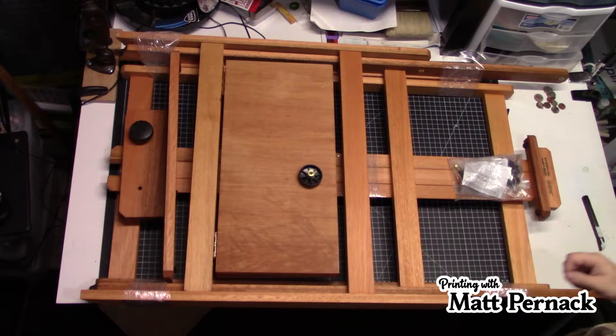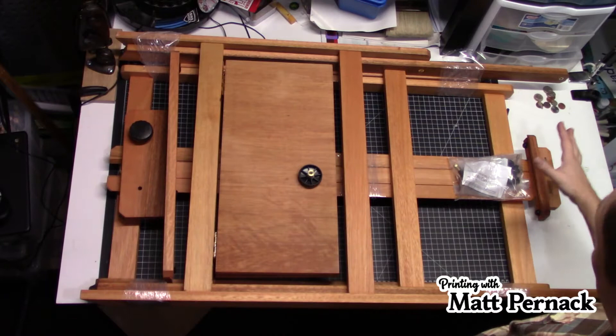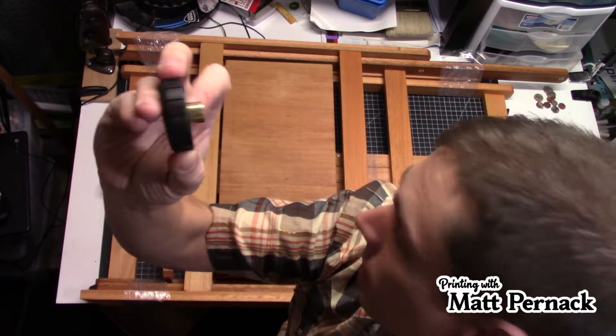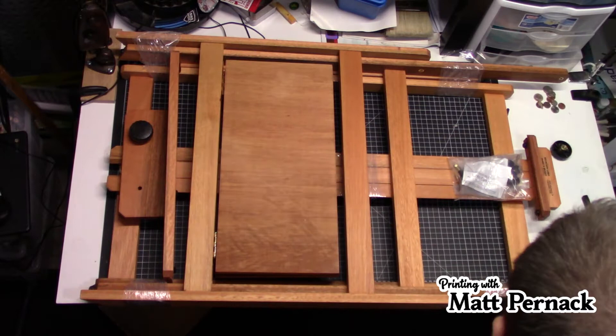I'm going to go ahead and put this together and show you the assembly process, then talk more about all the great things about this easel. I had to jerry-rig my camera to capture the whole assembly. It's not really difficult to do. When I pulled it out of the box, most parts were saran-wrapped and taped. There was only one loose part — a little knob — and I believe this is actually an extra knob. This company takes care of their stuff and guarantees all their products.